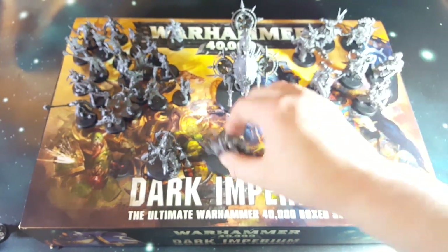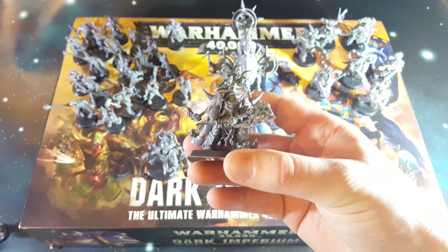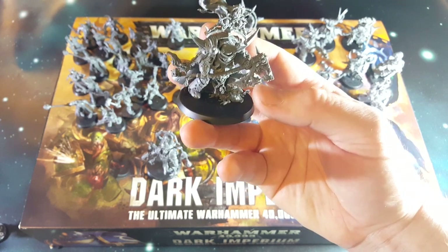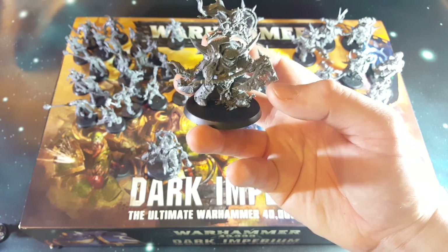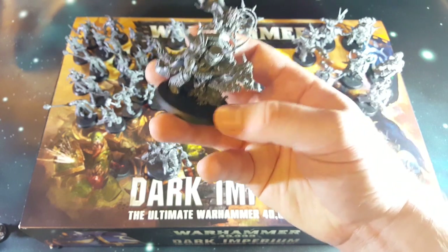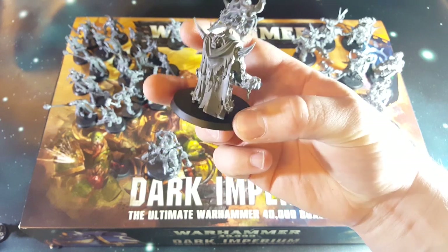Then we have our Lord of Contagion. He's in a really big corrupted set of cataphracty armor. He's got a very cool looking reaper axe scythe thing with little chain blades in there. I'm not quite sure how practical that would be - you'd have to aim fairly well to get someone in there. But it's fancy, it's Games Workshop, it's got skulls on it.